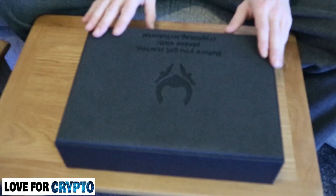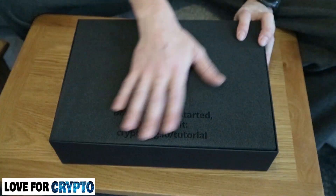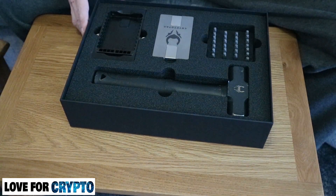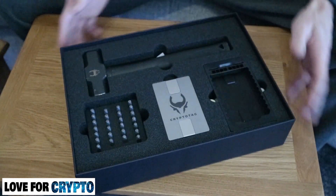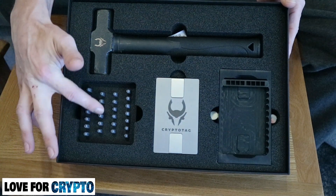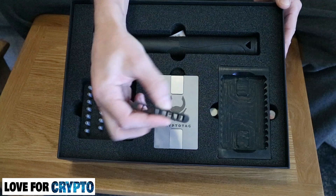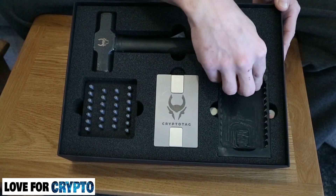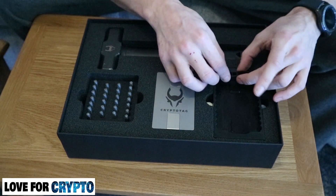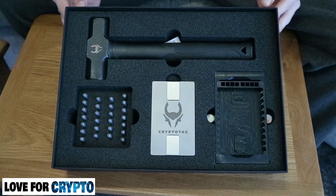Before you get started, please visit the Crypto Tag tutorial. It's imprinted on a piece of foam — really, really nicely finished foam. It's only foam but just the little things. So there's the full set: you have the hammer, the letter stamps, the Crypto Tag plates themselves, the anvil, and a stamp holder that goes inside the anvil. That is presented fantastically.